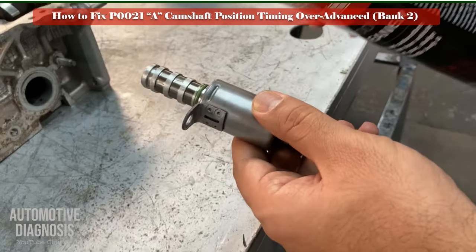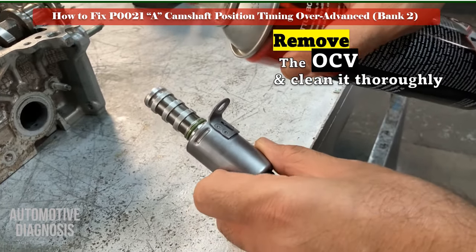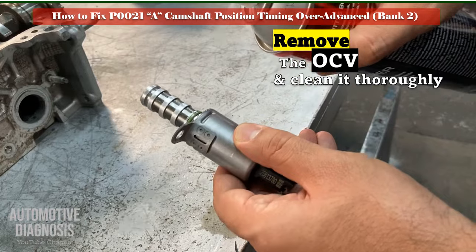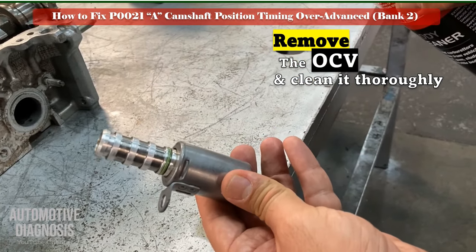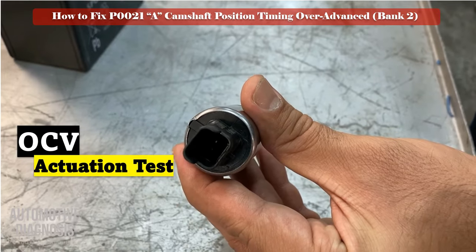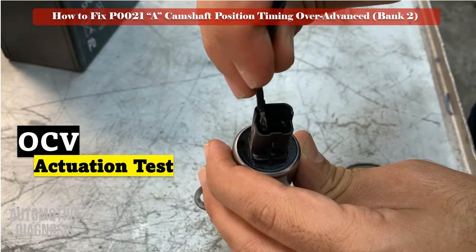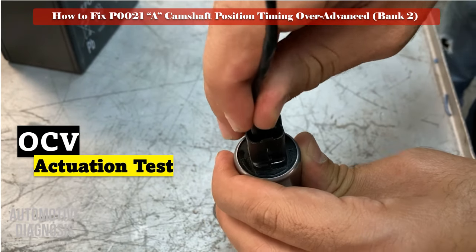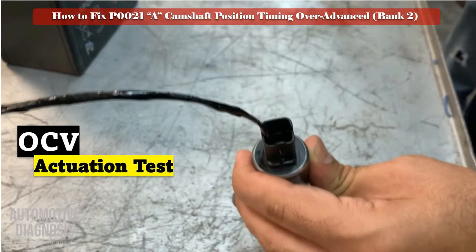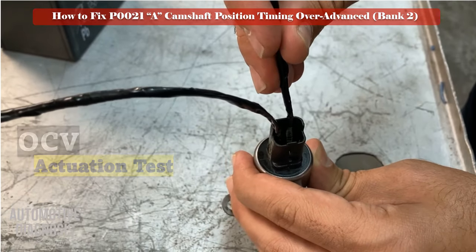Remove the bank 1 exhaust OCV, clean it carefully, and check the solenoid visually. For testing the solenoid off the engine, you can perform the actuation test by providing battery positive and negative on the OCV and testing it as shown here. Make sure you hear the clicking sound during the actuation test.